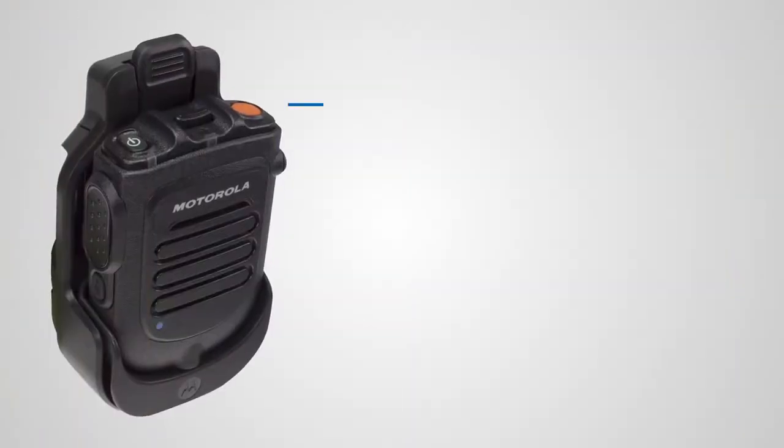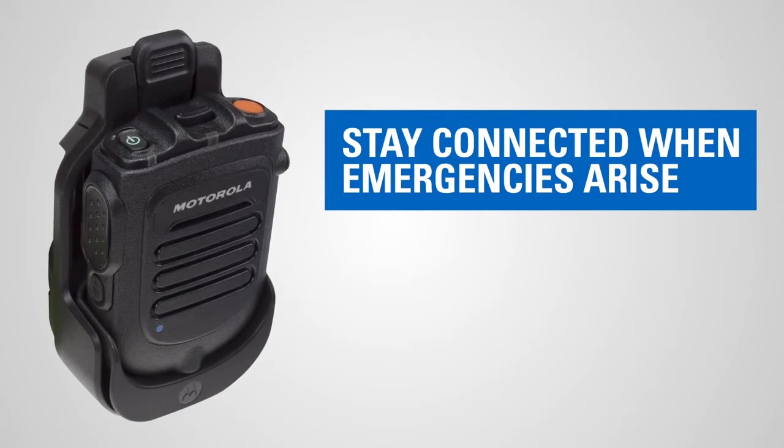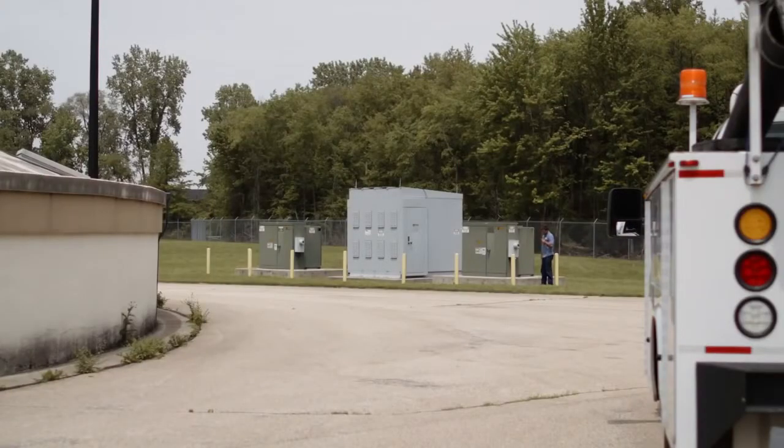We've included a programmable button on the wireless RSM that maps back to the mobile microphone gateway. This can actually be configured for an emergency — it can be activated remotely from the mobile, so when you're out working and something bad comes up, you can now activate an emergency through the Moto Turbo radio system.